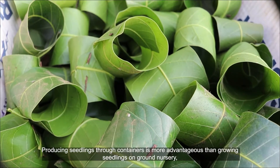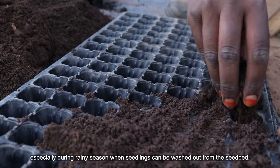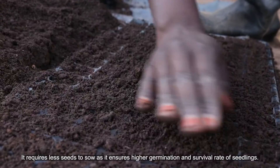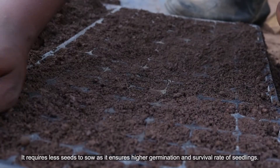Producing seedlings through containers is more advantageous than growing seedlings on ground nursery, especially during rainy season when seedlings can be washed away from the seedbed. It requires less seeds to sow as it ensures higher germination and survival rate of seedlings.